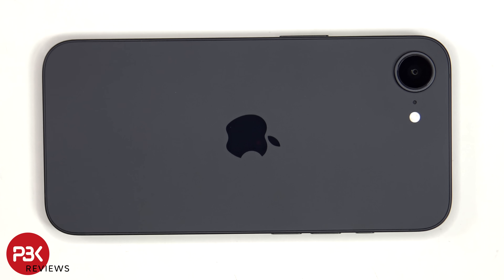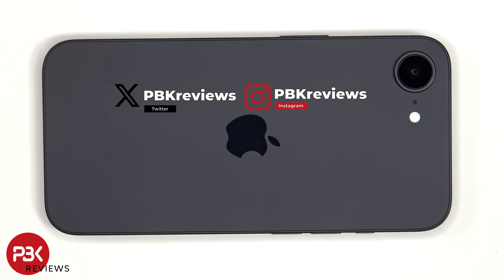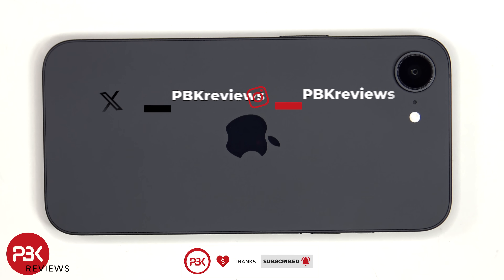For this video we'll be taking apart the iPhone 16e. If you're interested in seeing more videos like this, make sure you subscribe and click on the notification bell so you'll be notified once I upload a new video. Also, if you need any tools, there are links in the description.